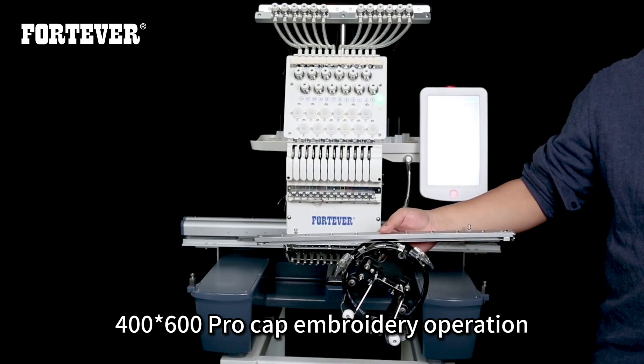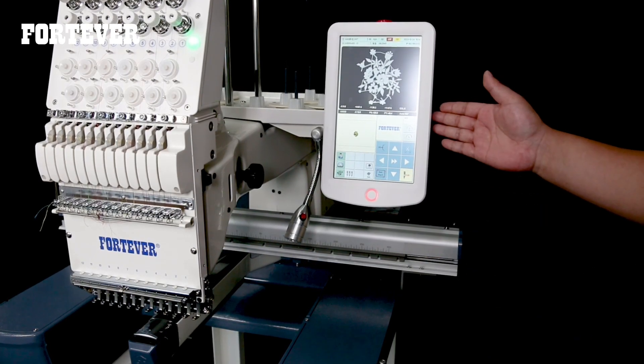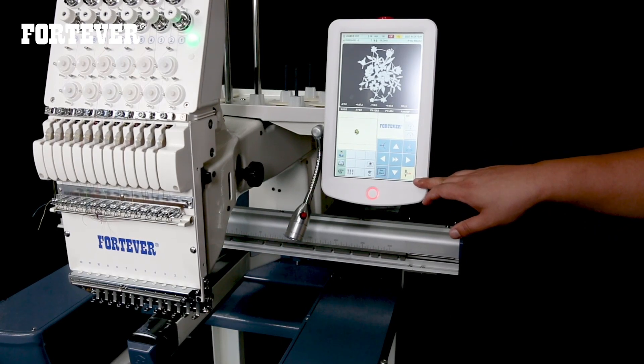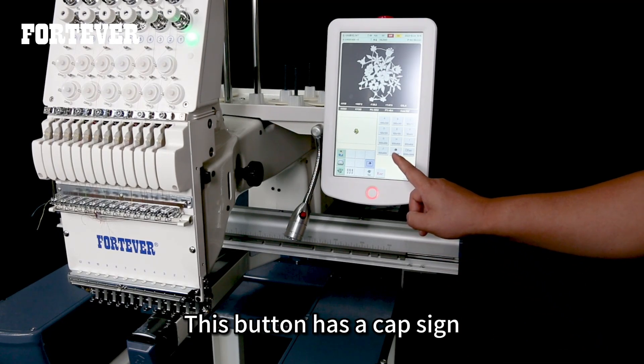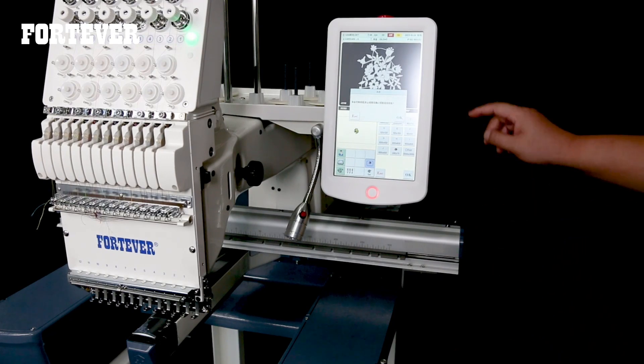For the 400 600 pro cap embroidery operation, first choose the embroidery frame. When the machine is in embroidery mode, click this button, then select the cap frame — this button has a cap sign. Then click OK.